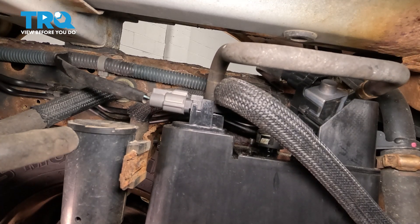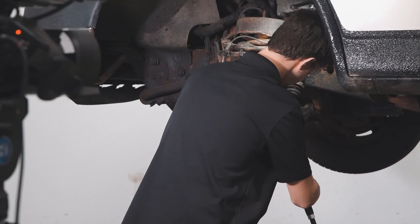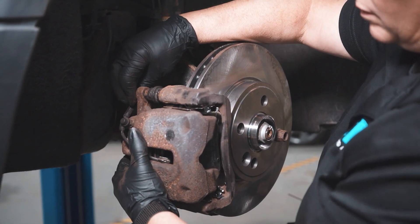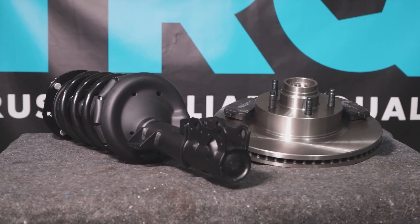At this point you're all installed up top and you're all set. When only the best will do, demand TRQ — the only company that lets you view before you do. TRQ is committed to offering the highest quality aftermarket auto parts engineered with peace of mind. Thanks for using and viewing with TRQ.